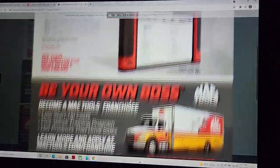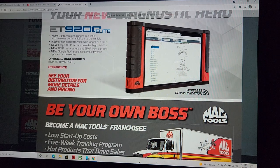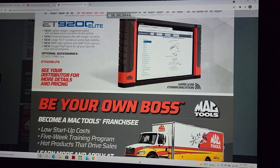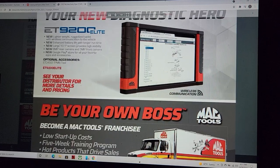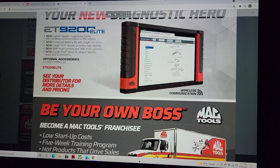On the back we have the new ET9200C — no price listed, but I'm guessing around $6k. Rugged, lighter weight, wireless communications to the vehicle, enhanced battery life, BPM, rear cameras. Why do they always advertise it this way — Google Play Store? This is not the way to sell scan tools to guys like me.